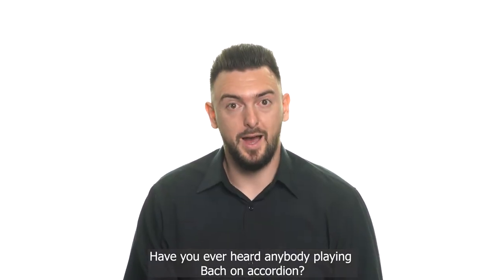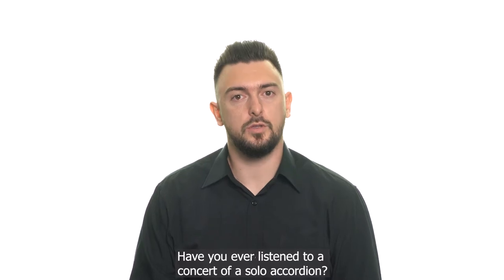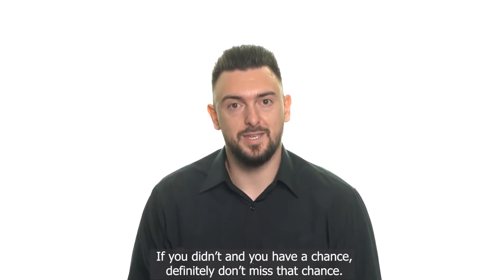Have you ever heard anybody playing Bach on accordion? Have you ever listened to a concert of a solo accordion? If you didn't and you have a chance, definitely don't miss that chance.